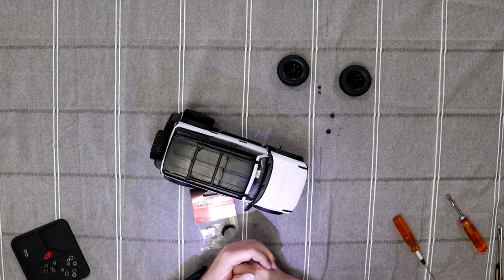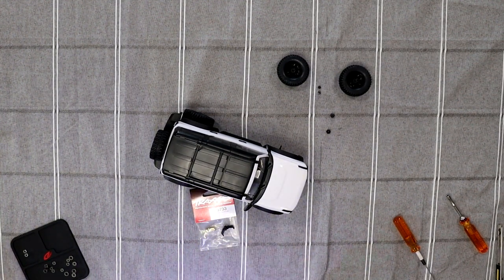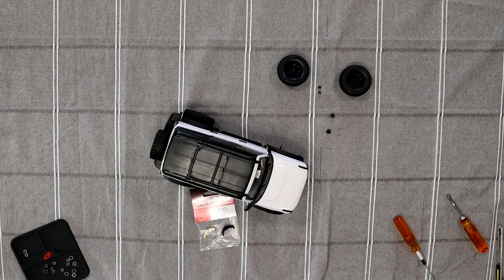Welcome, a video by DGSPRC. We have the TRX-4M Bronco. I'm slowly doing upgrades to this vehicle here.